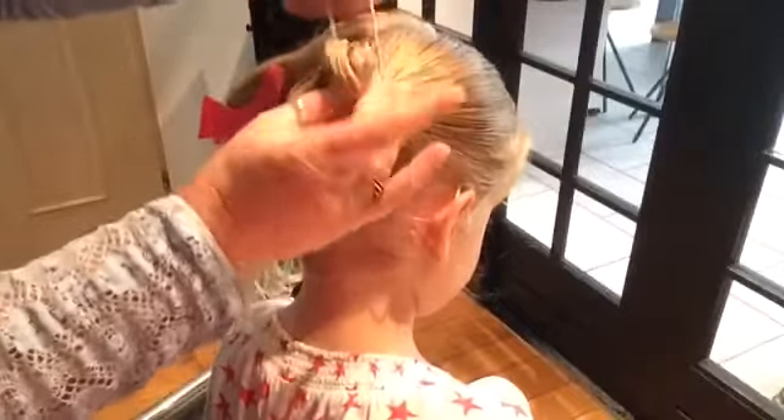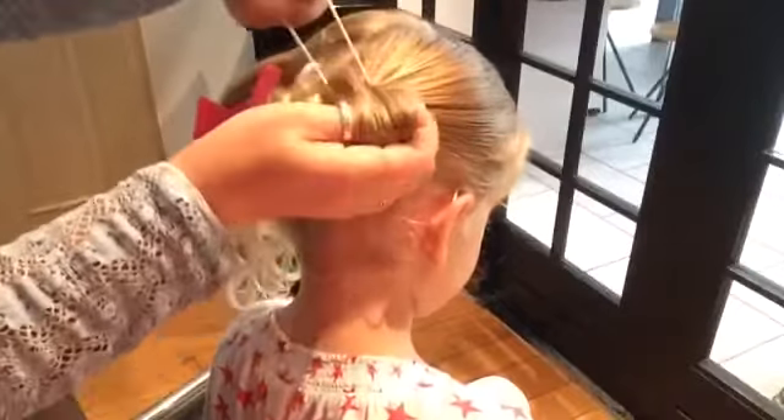At the same time you put your elastic around the tail for the last time, you also turn your tail around upwards. And you don't put it through the elastic band completely.